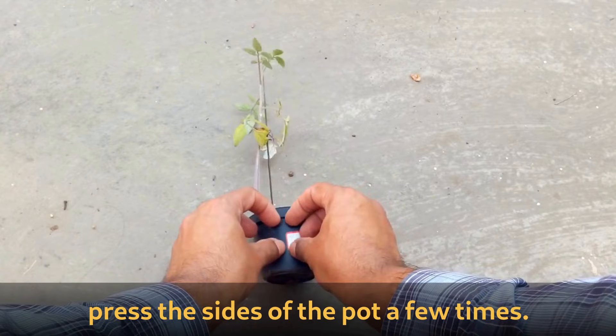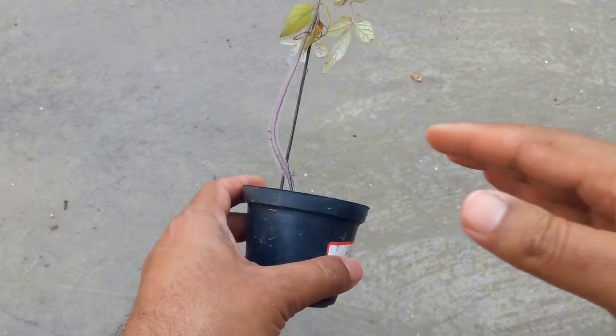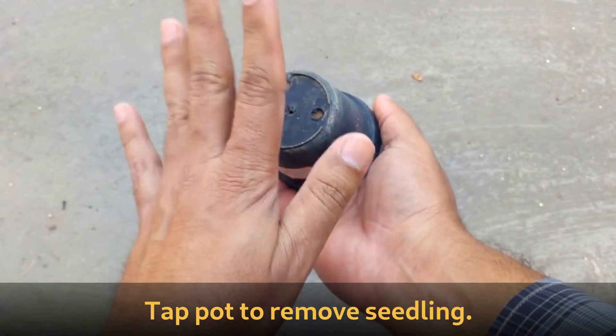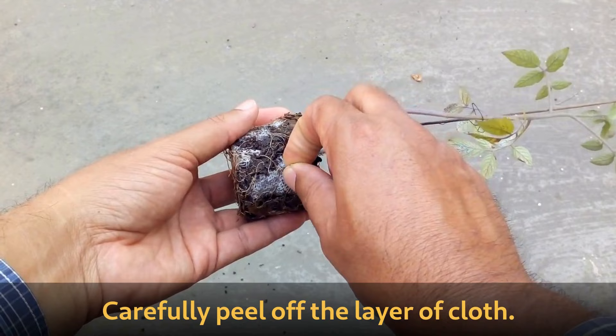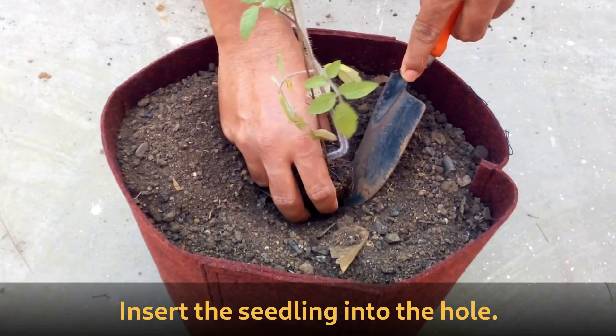To remove the seedling from the pot, press the sides of the pot a few times. Gently turn the pot over in your hands and tap the pot so the seedling comes out. Now you can see how the seedling has come out. Carefully peel off the layer of cloth. To plant the seedling, first make a small hole, insert the seedling into the hole, and cover the hole with soil.